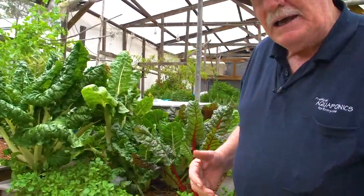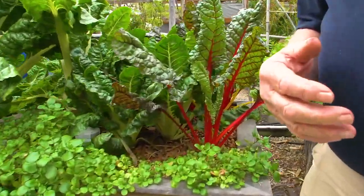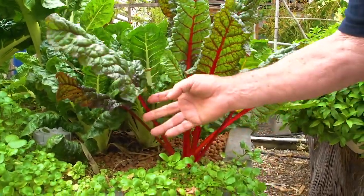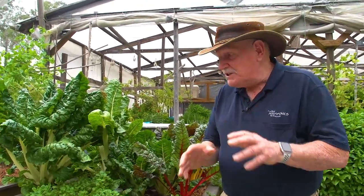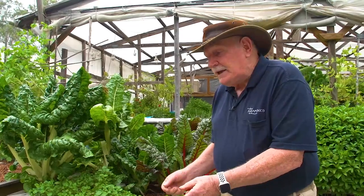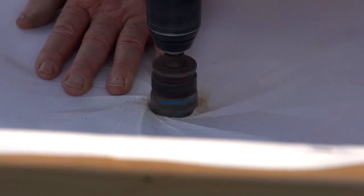This rainbow chard — we tend to call it silverbeet here in Australia — it's just the most beautiful stuff. Look at it. We cut it off here, chop it all up, boil it in a pot along with some coconut cream. You've got to try it, if you haven't tried it you've missed out. Beautifully nutritious, great stuff — you can grow that at home in your small pine kit, which we show you how to build in our aquaponics design course.